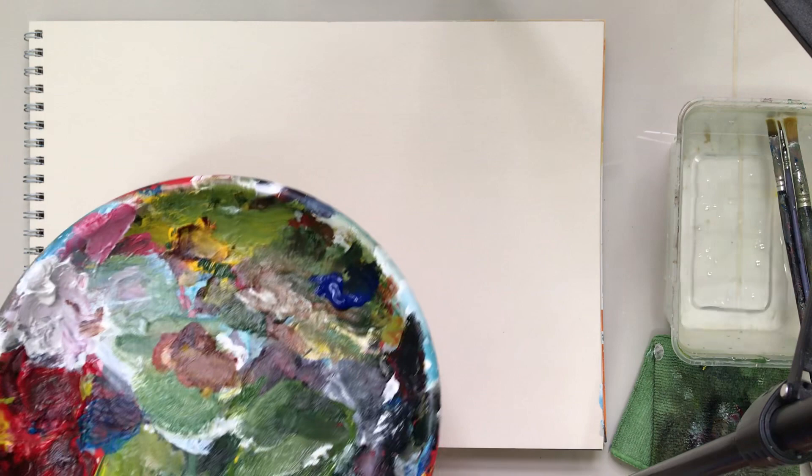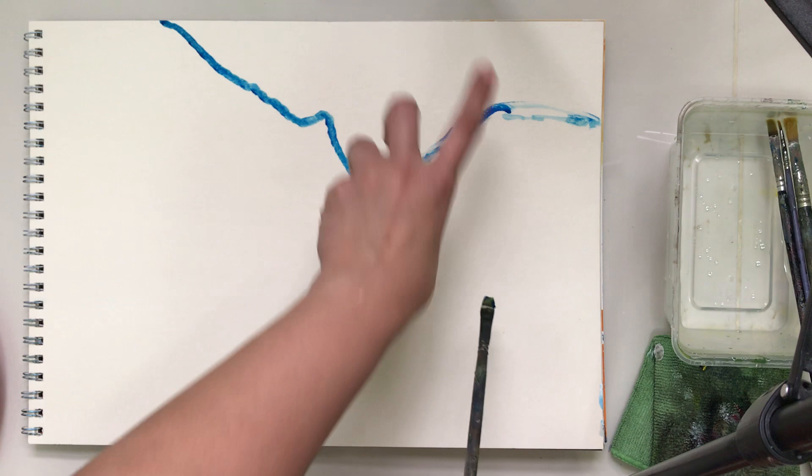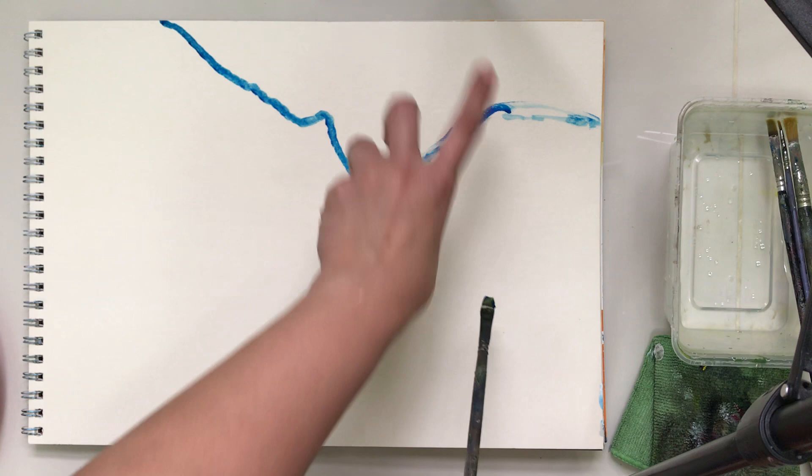I'm going to use a small brush for sketching — nothing complicated here, just use any brush you have within reach. You don't have to grab a special type of brush for sketching; you can even use a pencil. For the sketch I'm just going to use my blue. I'll sketch where the mountain or the rocky portion is going to go. The right side will be covered with foliage and some trees, so you don't have to worry too much about the right side.